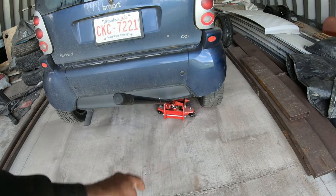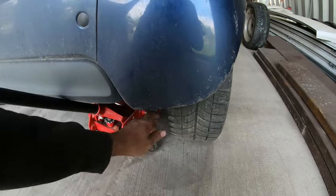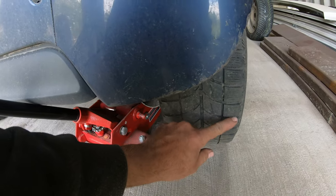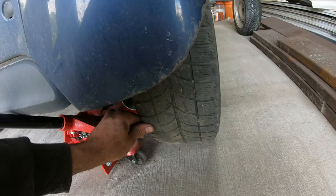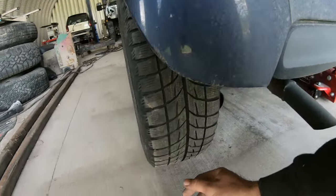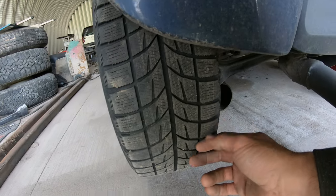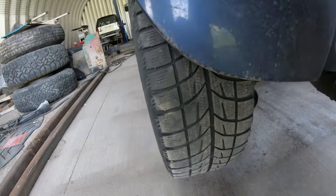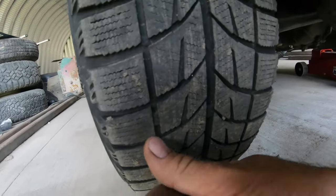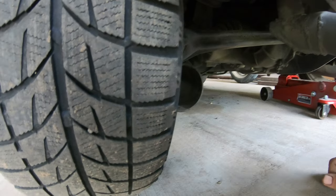Originally I just thought it was the axle bearing going on the passenger side, but then I looked at the wear patterns on the back of the car. The inside is worn out quite a bit more than the outside, and the driver's side is worn out quite a bit more on the outside than the inside. You can see the wear bar is almost right at the tread on the outside; the middle and inside have a little bit more tread left.